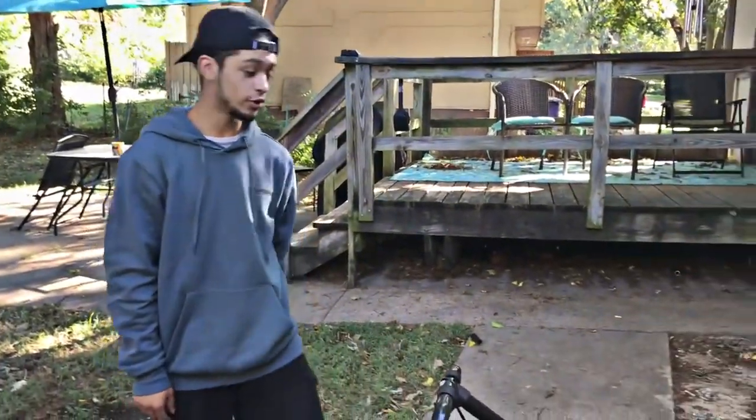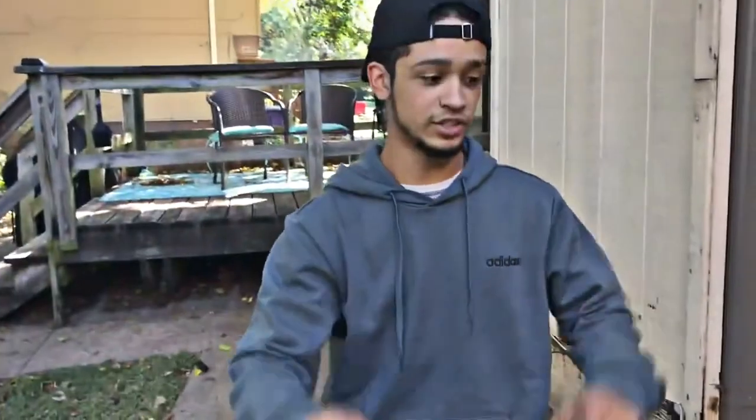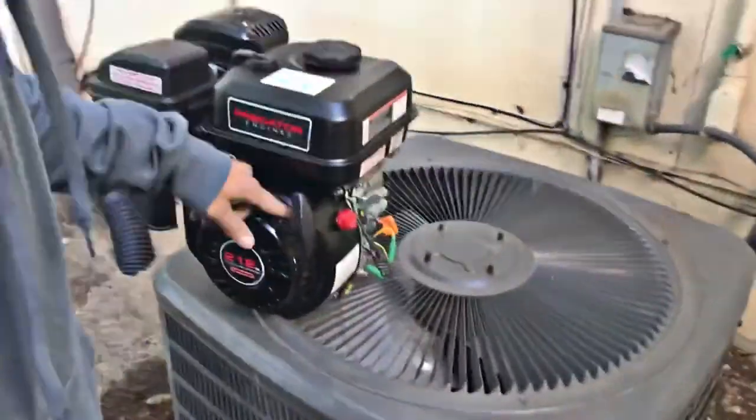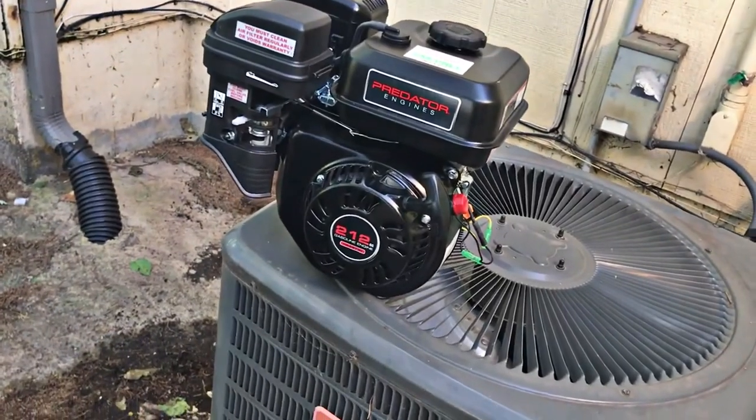How fast does this thing go? How fast does this engine go? I'm gonna definitely say it goes faster than 30. Faster than 30 — maybe, I don't know. I'm gonna say it hits at least 30. I'll probably get a speed gauge, but for now we'll probably tape our phone on there and actually test the speed. I really wanna know how fast it actually goes — these are quick. A hundred dollar motor that's 212cc — what else could you ask for?